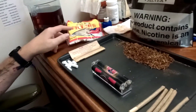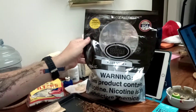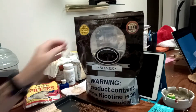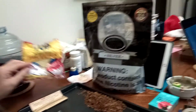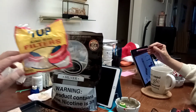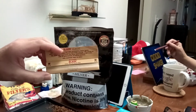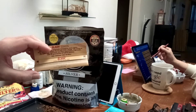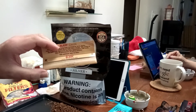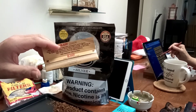These are the things you're going to need. You will need tobacco — this costs $9.99 at any vape store. You will also need Tops king-size filters, and of course you will need rolling paper. I bought this rolling paper by the case, and I'm sorry I did because it's not really good paper.